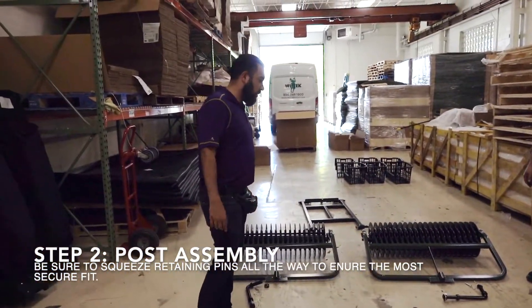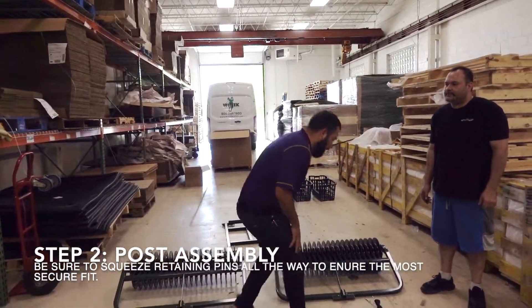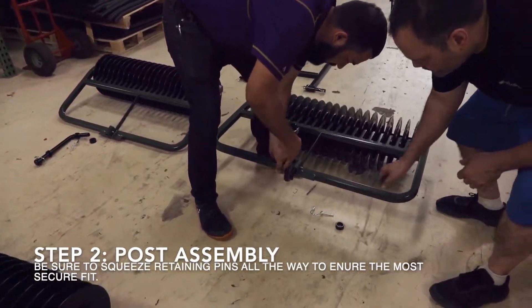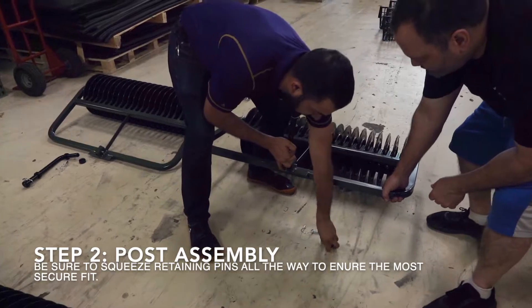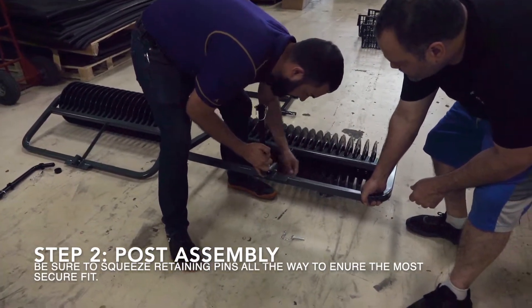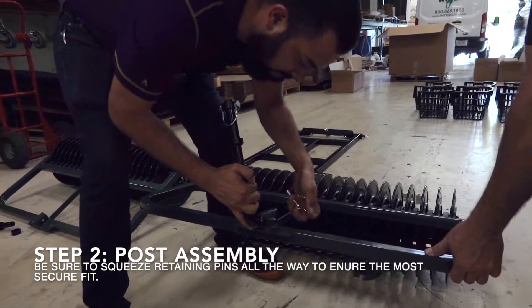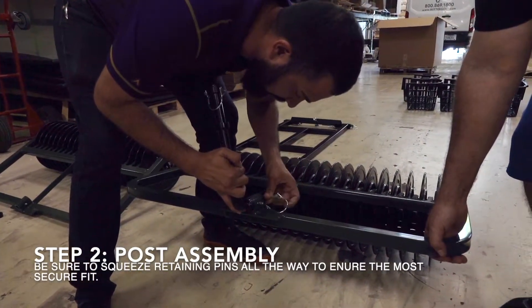First thing we want to put together are the posts. Make sure this curve is going to be going forward here. Put the posts in, shaft collar, and retaining pins. Always remember to squeeze these down and then put the retaining pins in — it helps them keep a secure fit.